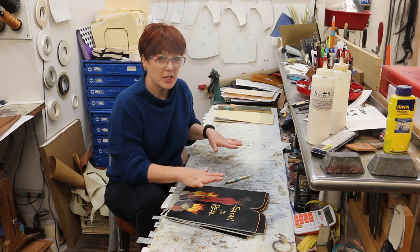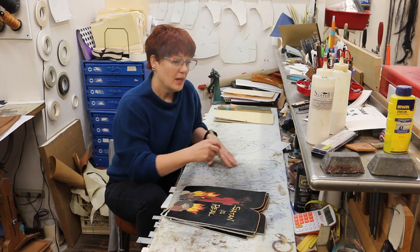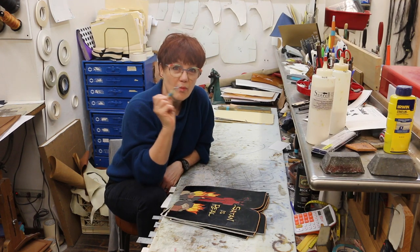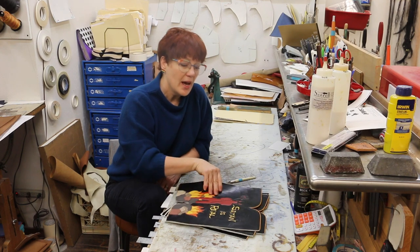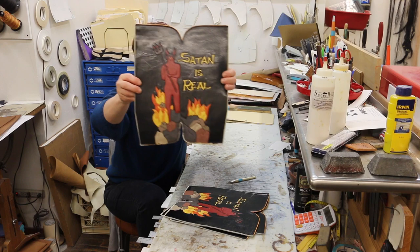The process starts here at my workbench. I cut all of the pieces of leather with my X-Acto knife and my fingers — there's no computer — and I piece them together to create a design.